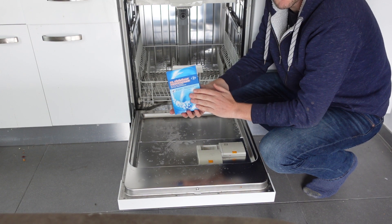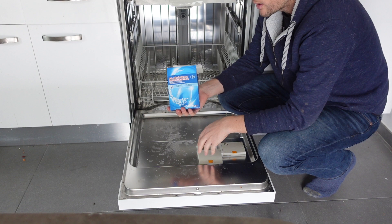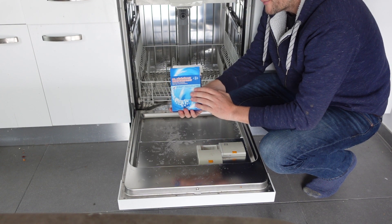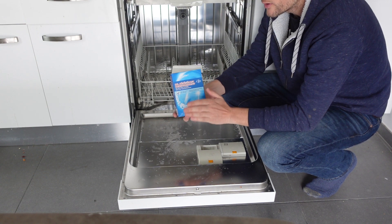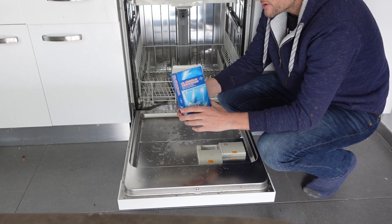So why do you need to add salt? Salt demineralizes the water. If you have hard water, you might need to add salt every month. Or if your water is not that hard, or if you have a water softener for your whole house, you might only need to add salt every six months to a year.